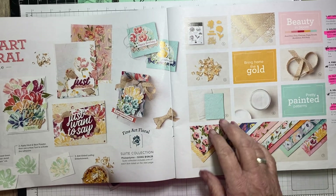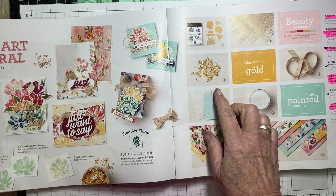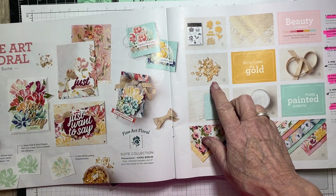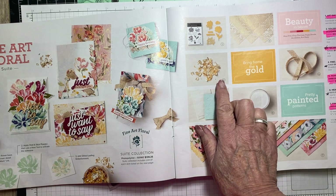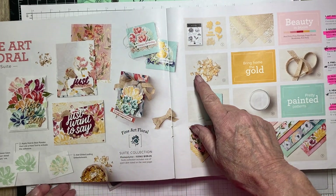Hi, it's Diane Evans with StampinWithDiane.com. I'm an independent Canadian Stampin' Up! demonstrator. If this is your first time visiting me, welcome. Why not subscribe to my YouTube channel and hit the button down below, and you'll get notified immediately as soon as I upload a new video.